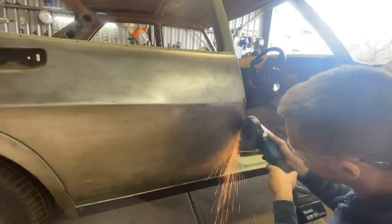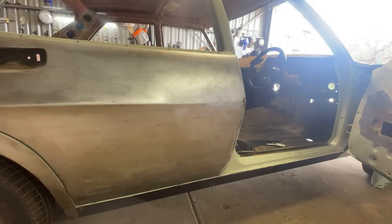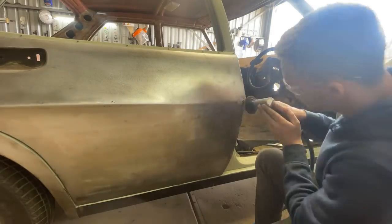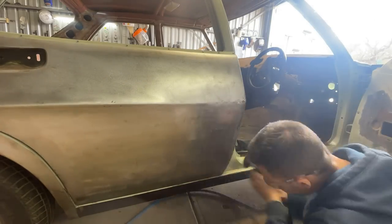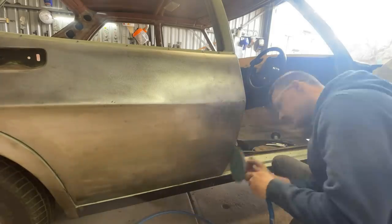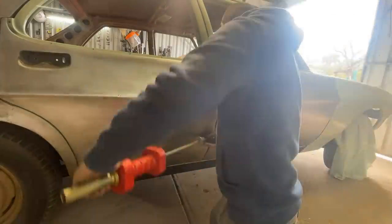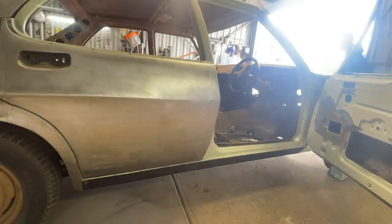Grinding all my welds down with a 40 grit flat disc, then going closer in making the welds more flush with the 36 grit on the roll lock, and then finally blending all the area in with the 80 grit on the DA. Here I am slide hammering the front edge of the back door, making my panel-to-panel fitment good between the two.